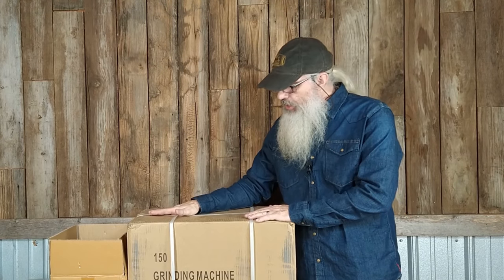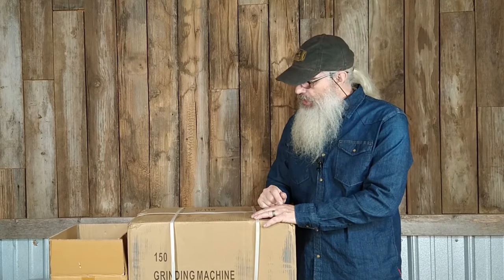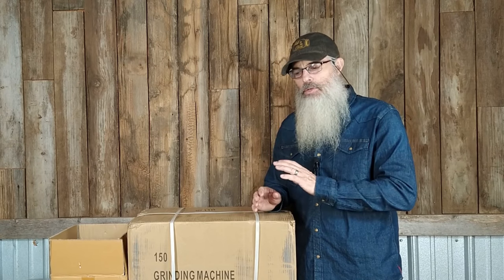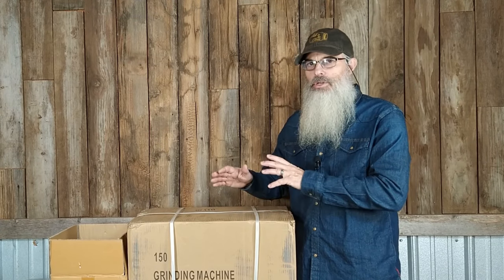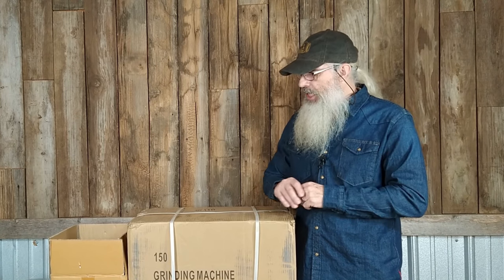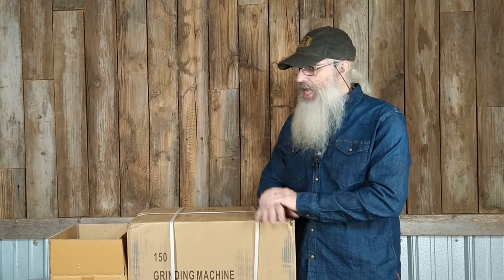So I ordered this grain mill off Amazon — I'll leave a link in the show notes. I was surprised to find out just how many different styles of grain mill there are that look exactly like this one but don't have certain features or are more powerful than others. It can be a little tricky, so I thought I could distill that information down for you if you're looking for an electric grain mill of this size.